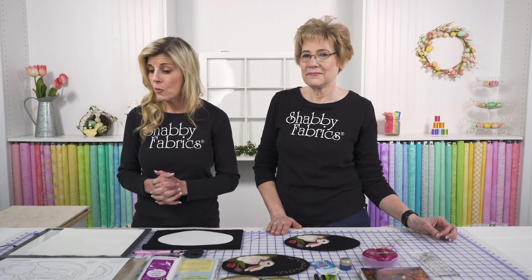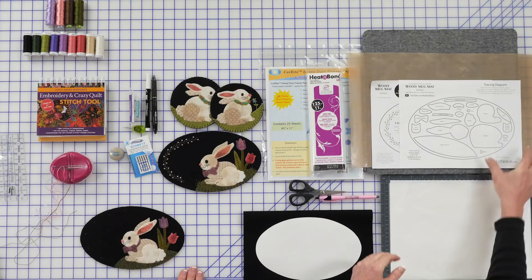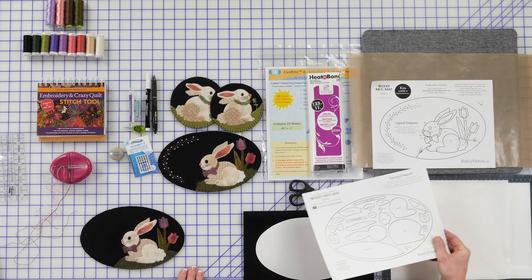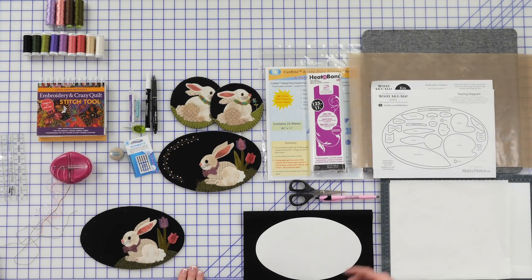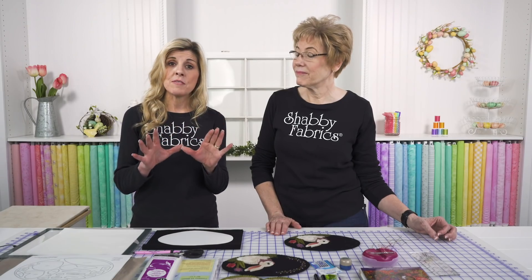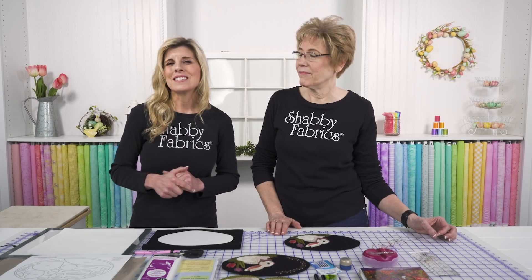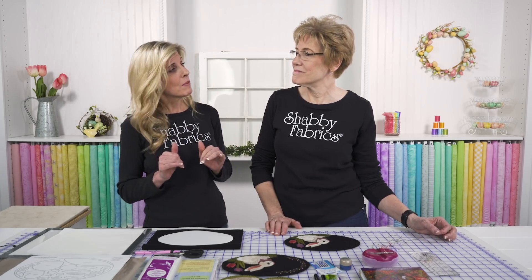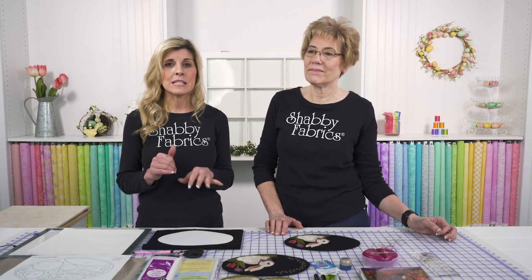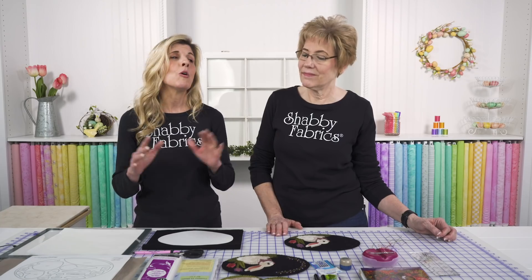If you're going to be using your wool from home, you'll want to make sure that you download both pages. This is the Woolly Mug Mat for April — we have a tracing diagram as well as a layout diagram available. You can get that link if you're watching from Shabby Fabrics on our website. There'll be a link right under the video — just click that — or go to the very bottom of the home page where there's a link that says free downloads.